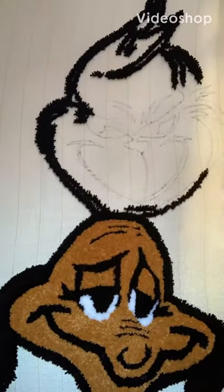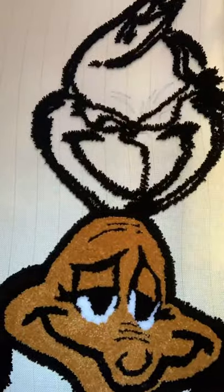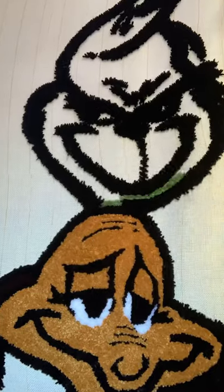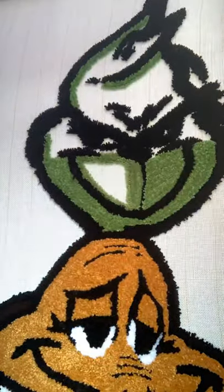Hey guys, today I'm going to be making the Grinch. First I'm starting out with outlining him — I start with one strand and outline all of the little tiny details, then fill it in with his green.